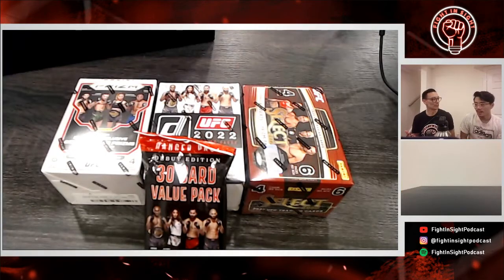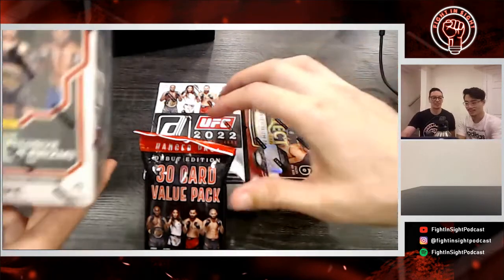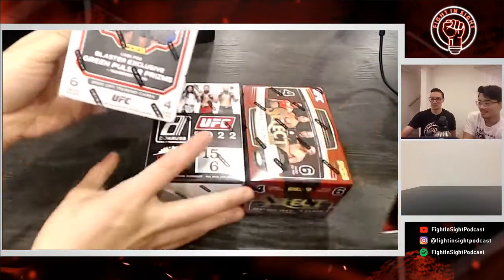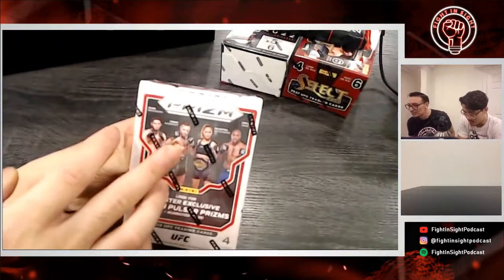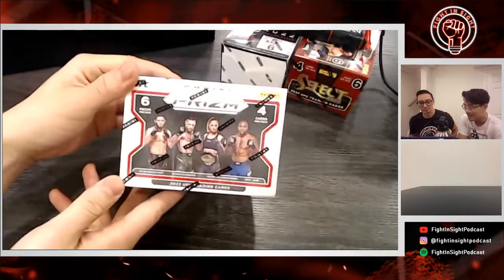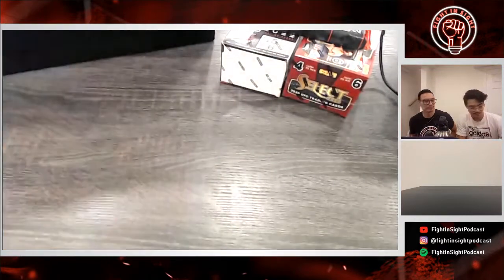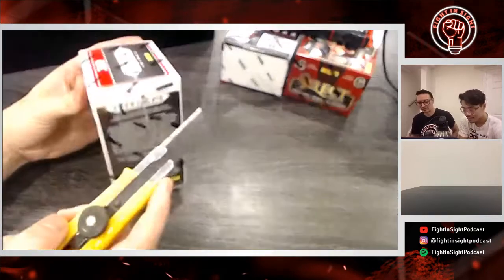Which one do you want to start with? I'm going to pick this one because I recognize the most names on it. All right, Prism — so in the box right away you've got Islam, Conor, Valentina, and Zero Dawn. Sideways, kind of the same thing. We'll put it in front so people don't think we're cheating.